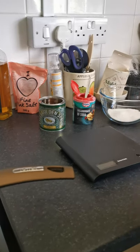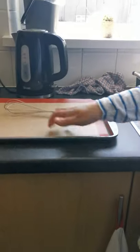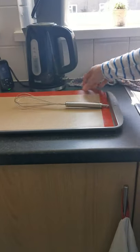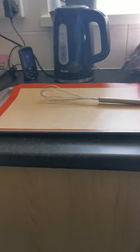And the equipment that you're going to need is going to be a large saucepan, you're going to need a whisk, a tray lined with some baking paper or one of these silicone mats, for the honeycomb to go on after.